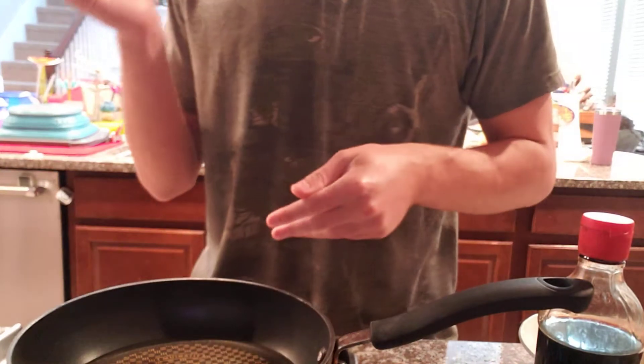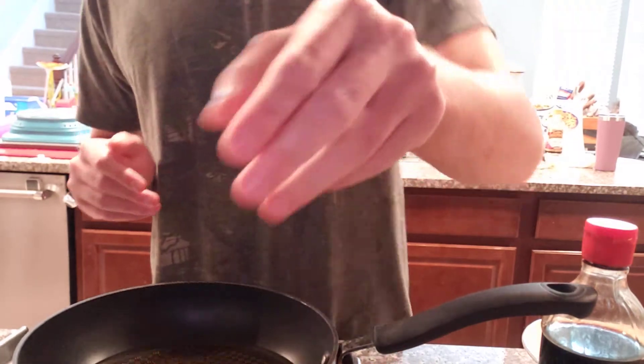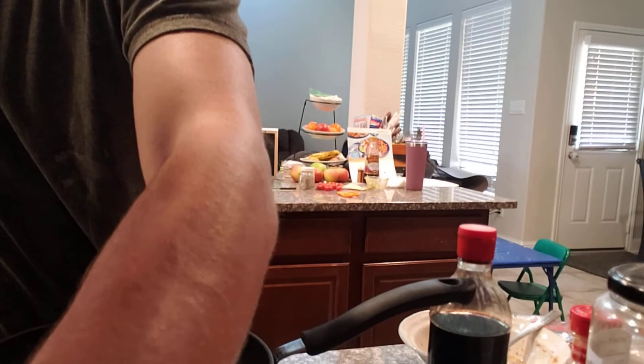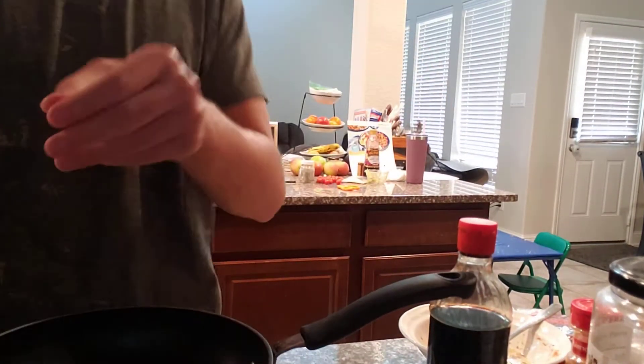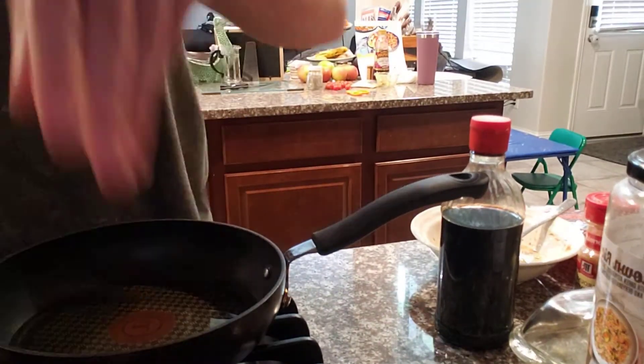The oil is heating up. I have a deviated septum so I really can't smell it. But do a test by dropping some egg in it. I have my drying area right here to deal with the grease, since after we're done you're gonna have to dry it — or at least get rid of some of the grease as you do so.